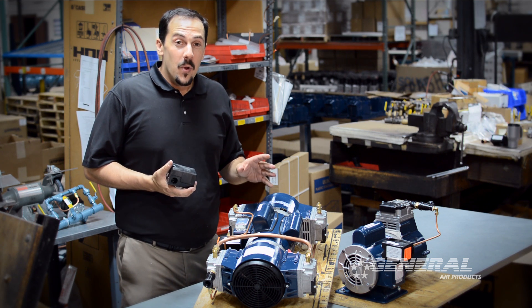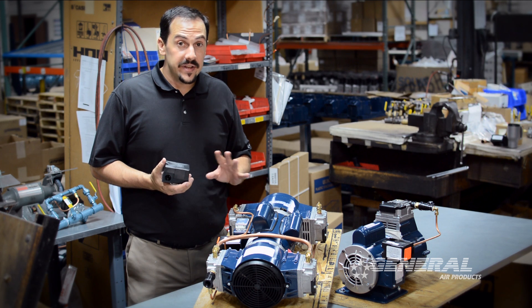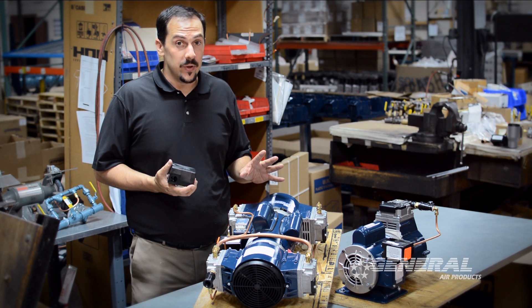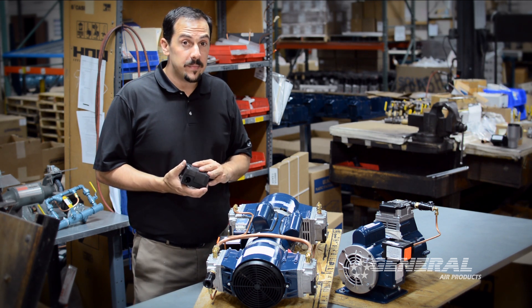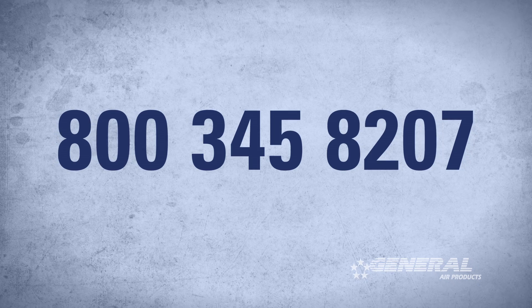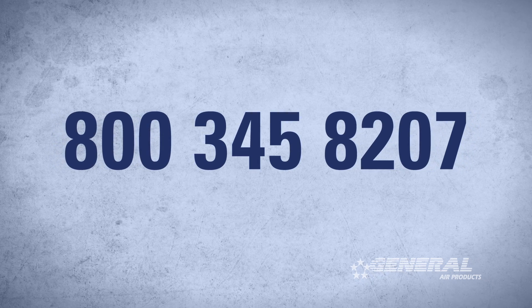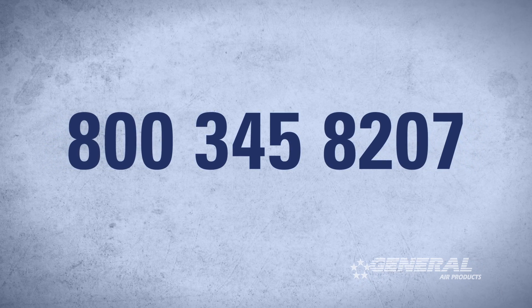One last thing to remember: whenever you buy a General Air Products fire protection air compressor, you have access to technical support for the entire life of the unit. So whether you have additional questions about pressure switch adjustment or anything revolving around the air compressor function, please feel free to give us a call at 800-345-8207. We'll be happy to help you. Thanks.